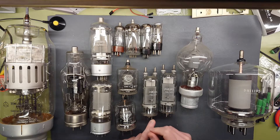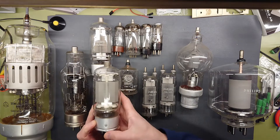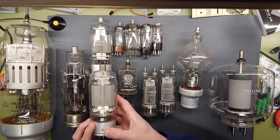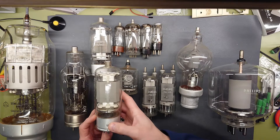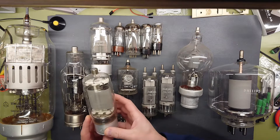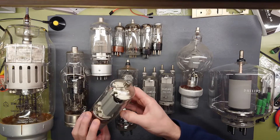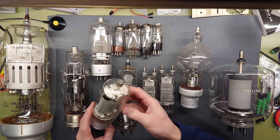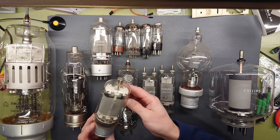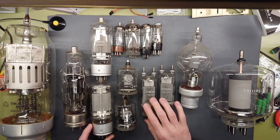Moving up a bit in power, we have another Philips over here — the QB2/250. Now that's just slightly larger but it's actually rated lower: 2 kilovolts at 100 watts plate dissipation. As you can see it has a large and very thick plate, or at least the shielding around the plate, but it has a lower power output than its smaller version.